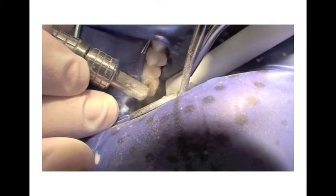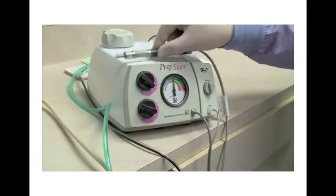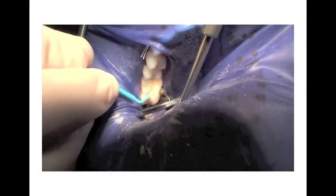When finished, place the handpiece back in the minute cradle on top of the unit. Restore the tooth with your standard resin technique and procedures.